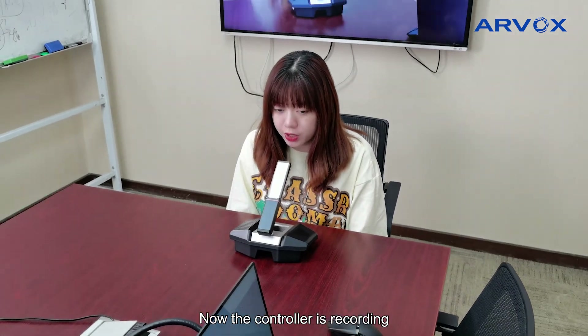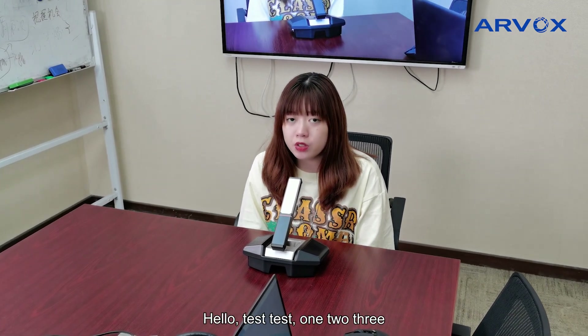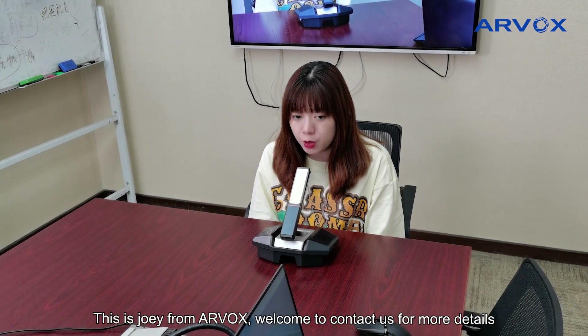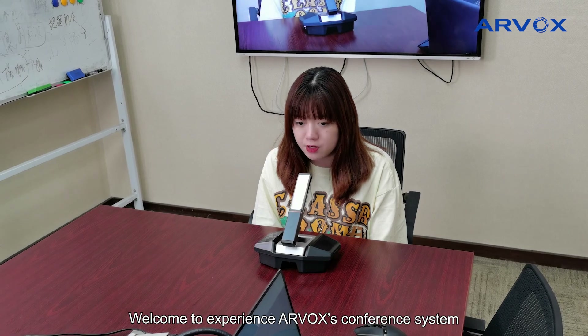Now the controller is recording. Hello, test test 123. This is Joey from Rbox. Welcome to contact us for more details. Welcome to experience Rbox conference system.